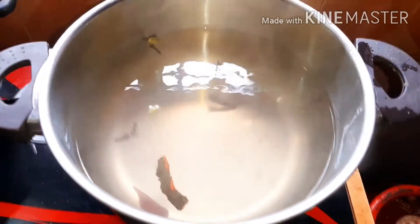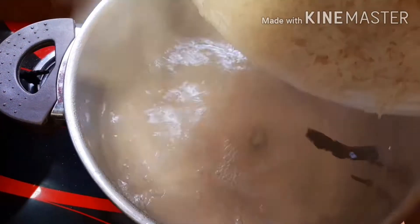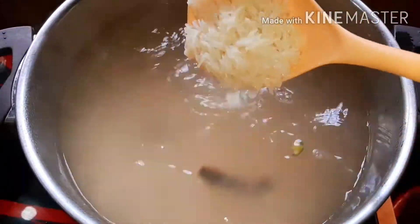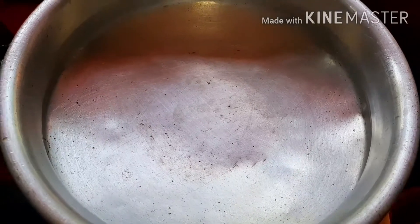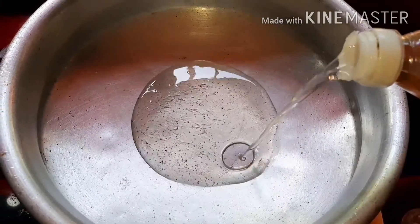Add a little flour to add some rice. Let's mix it with high flame and cook it. Let's mix it with vegetables. Let's mix it with sunflower oil.